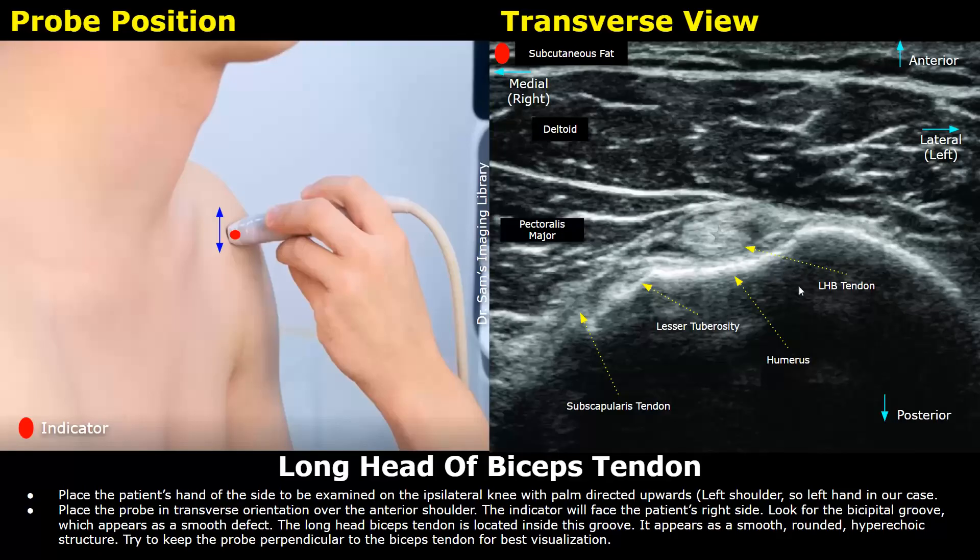The posterior part of the image is at the bottom, where the humerus is seen posterior to all structures, followed by acoustic shadowing due to the high density of the bone. Medial to the biceps tendon, this slanting hyperechoic bone is the lesser tuberosity, and you can also see part of the subscapularis tendon — it is not in full focus but still visible. The pectoralis major muscle is also present in this image, corresponding to this area in the probe position image.